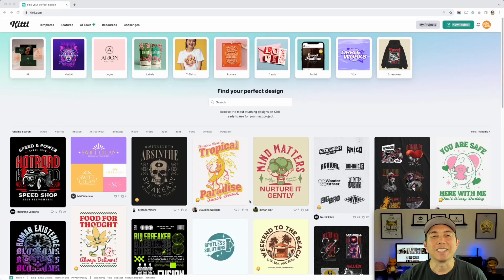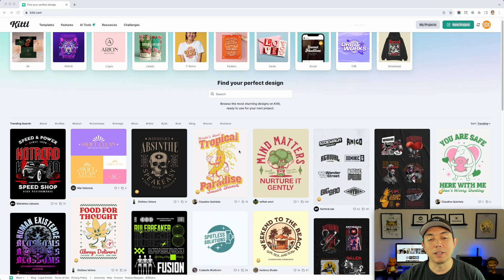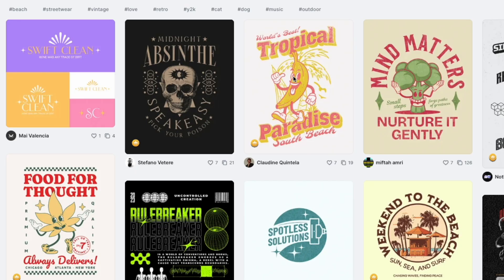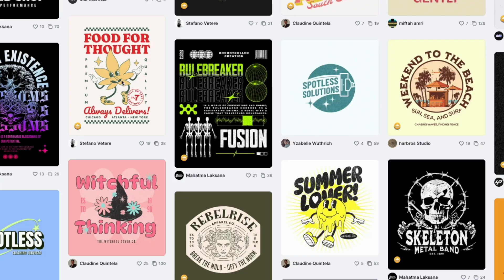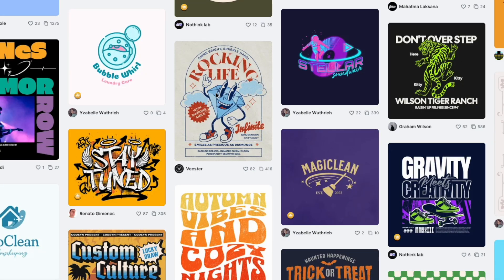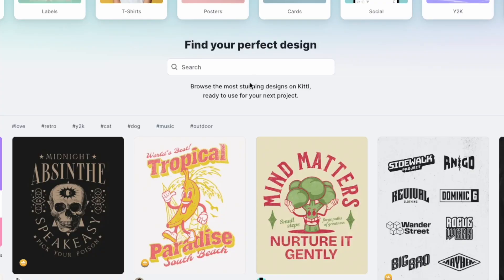All right, here we are on Kittl — kittl.com. You can see right away on the home page some of the mascot designs they have. Really cool, very vintage, which is perfect because Kittl has a lot of vintage fonts to go well with it and vintage graphics. It makes a lot of sense. I'm just going to type in 'mascot' to narrow them down.